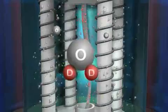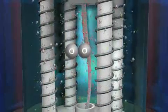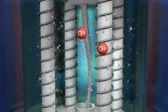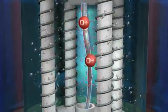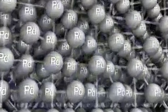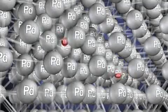The remaining orphaned oxygen atoms combine to form O2, which escapes as a gas up to the surface of the solution. Meanwhile, the D⁺ positive ions are attracted to the negatively charged palladium cathode, where they quickly find an electron on the surface of the cathode to neutralize their charge. This cathode is made of palladium atoms arranged in a face-centered cubic lattice.